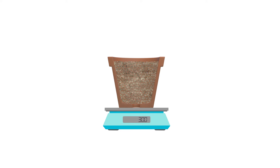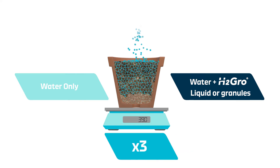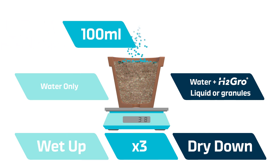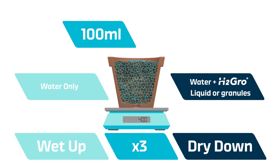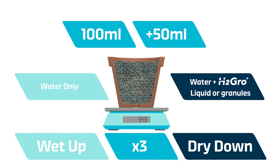Peat-reduced growing media was added to 300 milliliter pots and weighed to ensure even volumes for each treatment. Treatments included a no wetting agent control and incorporation with H2 Grow in either liquid or granular form. Pots were subjected to a series of wet-ups and dry-downs. For each wet-up, 100 milliliters of water was added from above and allowed to drain, with a further 50 milliliters added and again allowed to drain.